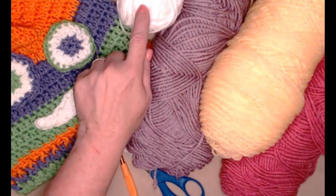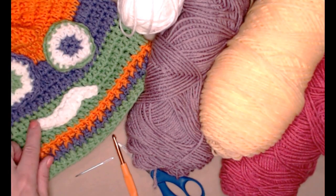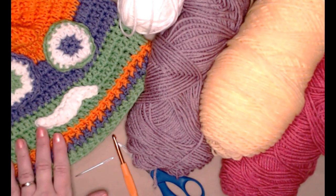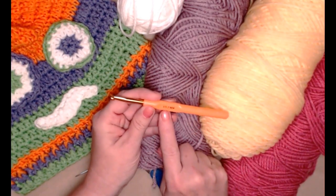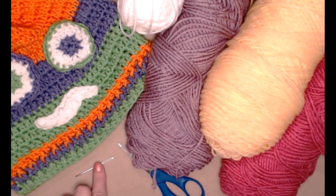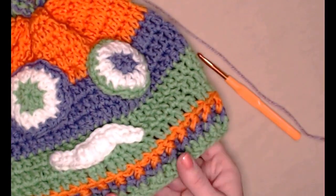You'll need a little bit of white for the mouth and the white of the eyes — or you could do yellow or pink or red, use your imagination and see what kind of monster hat you can come up with just by digging in your yarn stash. We're going to be stitching today with an I hook, which is a 5.5 millimeter crochet hook. You'll also need a needle to weave in ends and scissors.